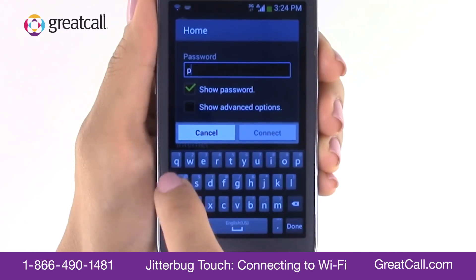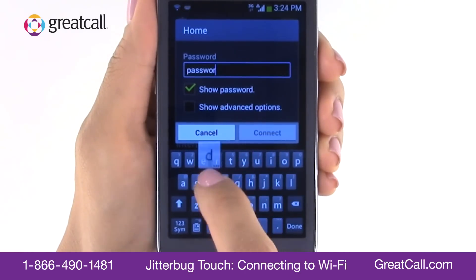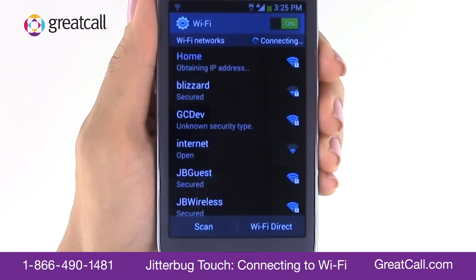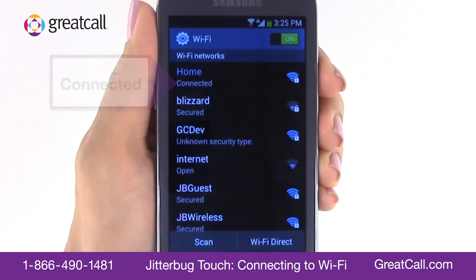Use the keyboard at the bottom to type your password. Checking the 'Show Password' box will help you enter your password exactly as required — for example, it matters whether a letter is capitalized or not. Then tap Connect.